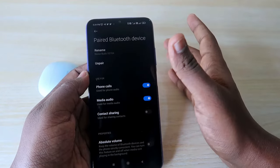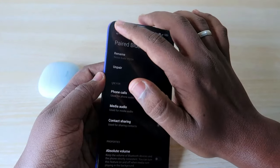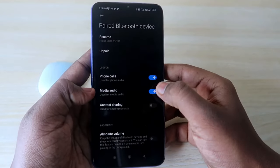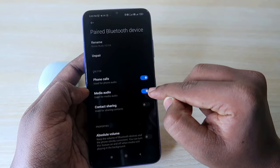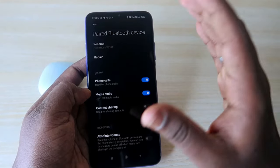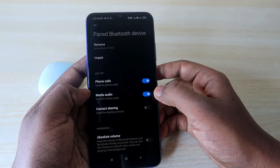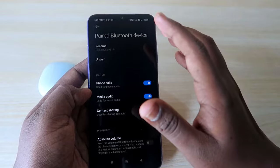Some users have asked: I connected the earbuds but I can't hear audio. In that case, go to the Noise Buds VS104 settings in Bluetooth and check the 'Media Audio' option. Sometimes it gets disabled for unknown reasons. If you are paired but not hearing audio in both earbuds, check whether this option is enabled — it is one possible cause.